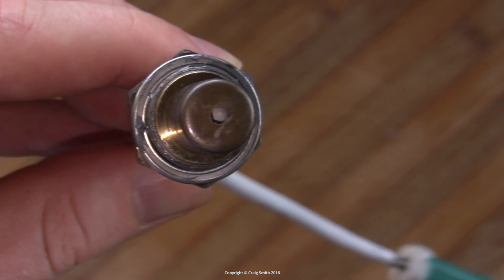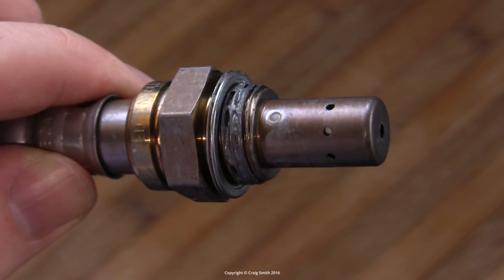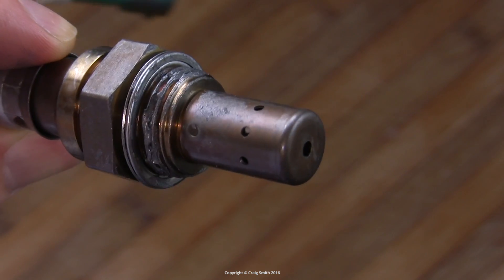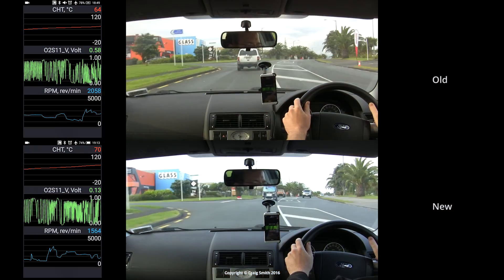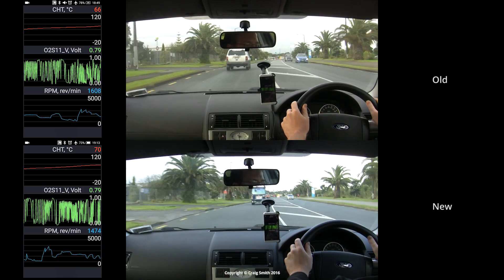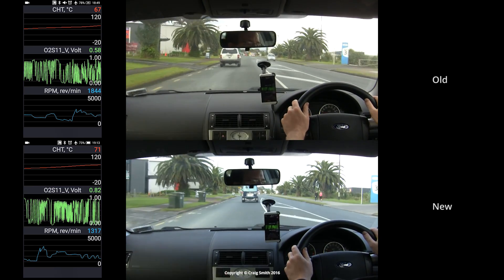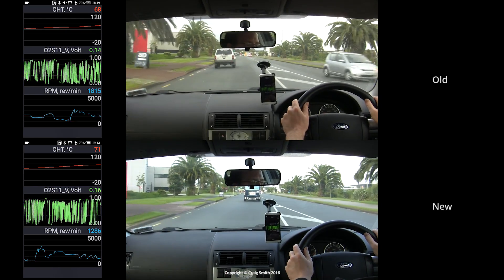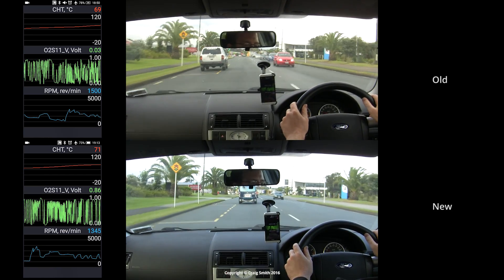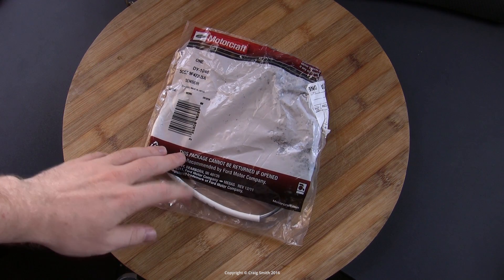My car's mileage is around the latter, so I decided to replace it and see what difference it made. The old sensor was by no means bad, but it did seem a little slow in its oscillations and prone to reading lean on occasion. I confirmed this by doing demo drives before and after and recording the scan tool telemetry — I'm going to publish this in a separate video so you can see what a new, known-good sensor looks like across a range of driving conditions.